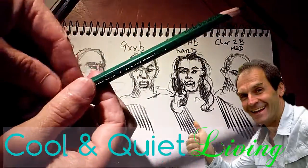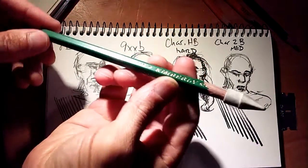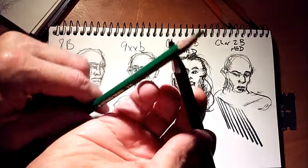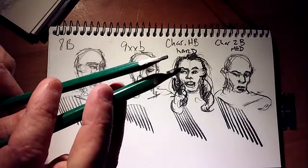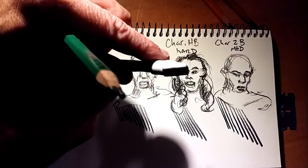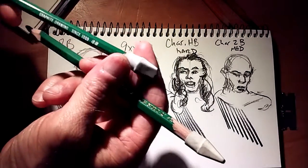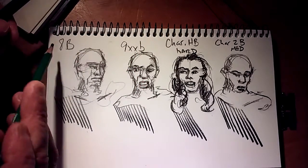This is kind of fun because I just picked up a General's Kimberly 9XXB Pencil. They're fatter than the traditional Kimberly — you can see how much bigger and fatter they are, which I'm really not crazy about, but whatever. I've got the Pentel cap erasers on these. I really love these polymer, high polymer cap erasers, so I've done some comparison here.